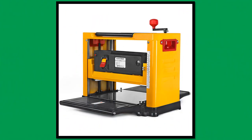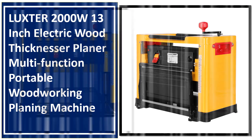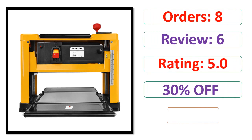Number 4. Orders. Review. Rating. Percent Off. Price.